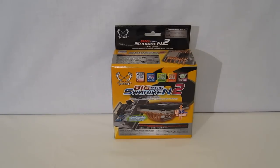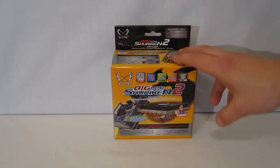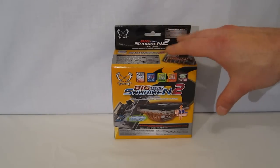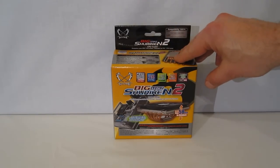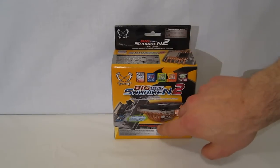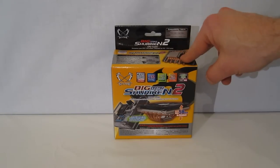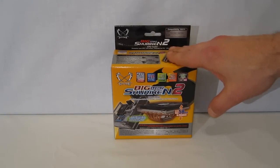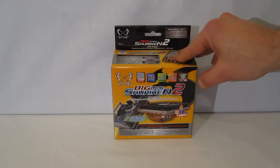This is George from Hitech Legion. Today we're going to be taking a look at the Big Shuriken 2 from Scythe. The Big Shuriken 2 is actually a low profile cooler, only 58 millimeters in height. It is meant for HTPC type applications or any type of smaller case application. However, even though it's only 58 millimeters in height, it does have a full four heat pipes as well as a 120 millimeter fan. It is one of the Scythe Slipstream fans, so it's going to be nice and quiet while providing very good cooling.